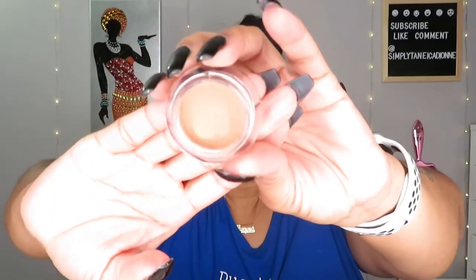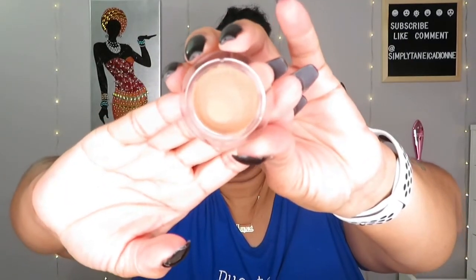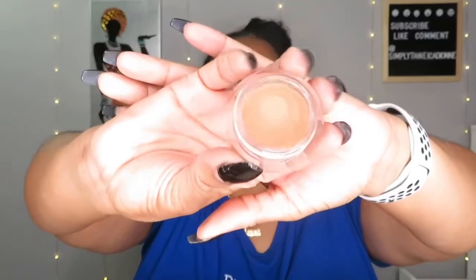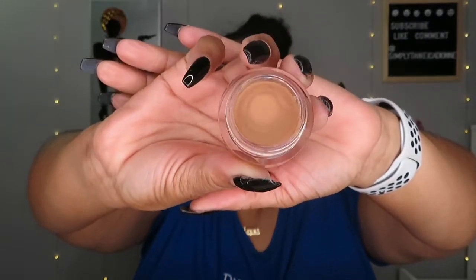To go with that I also got the NARS Soft Matte Concealer in Caramel — medium dark 2. I did use it in the next clip so you'll see it's already been used. That concealer is $30.